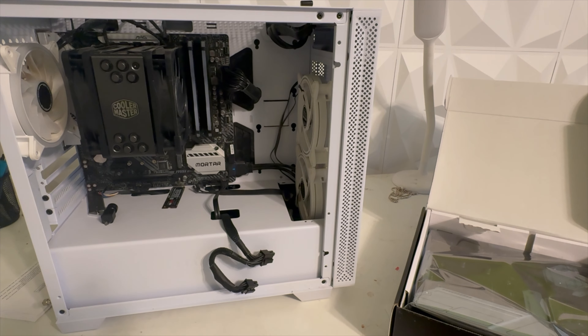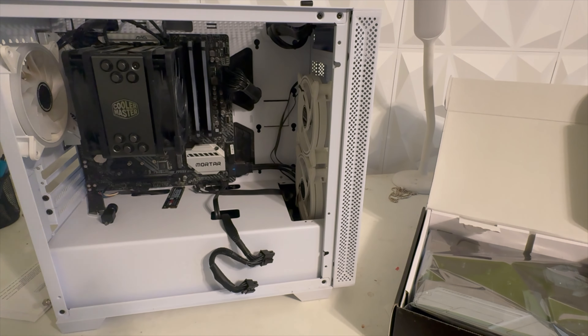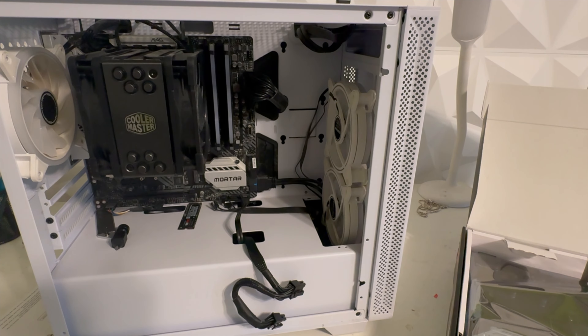Back in 2021 I only showed off the PC when it was fully built, but I never actually built a PC on my channel. So might as well just build this. We're going to be building it on this desk, not on the carpet like last time. Never build a PC on carpet in the colder months — November means more static in your carpet.